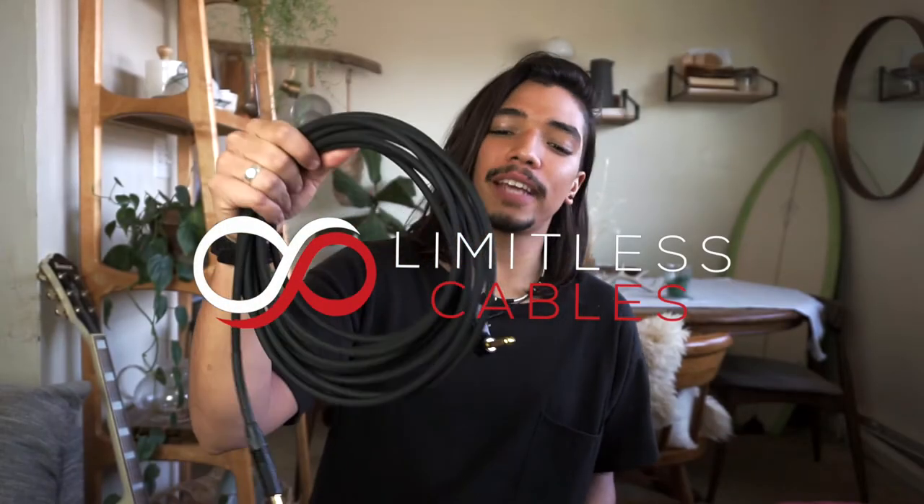Hey guys, today we're going to talk about Limitless Cables — what they do and if you need to reconsider what cables you use. Let's check it out.